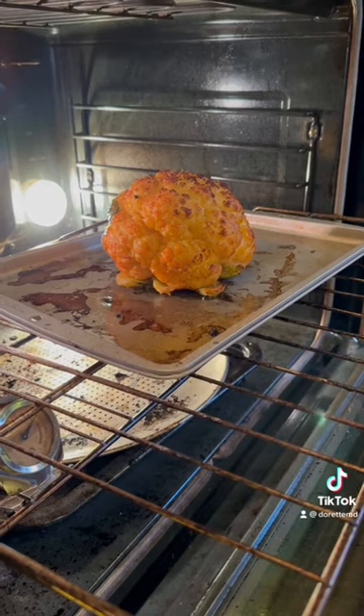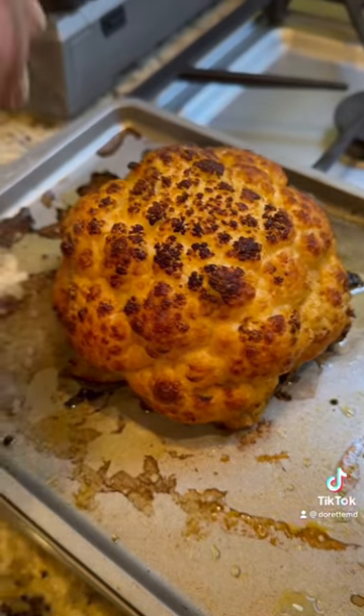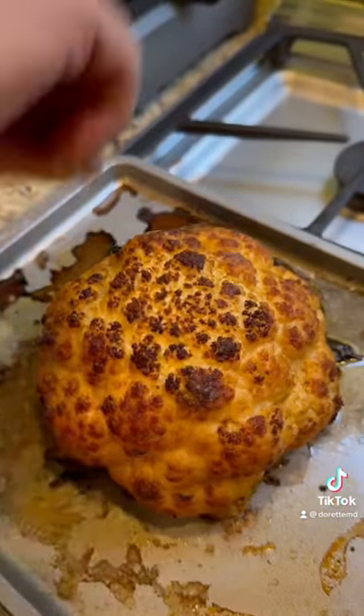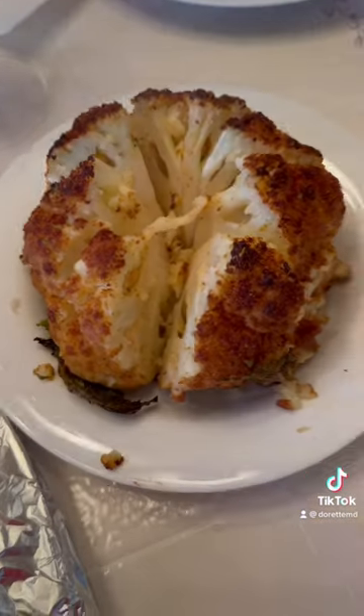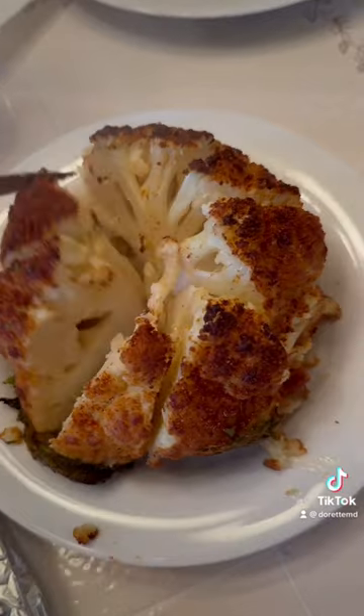Baked it until I could put a paring knife down and it was nice and soft. Removed it, sprinkled some white pepper and some more paprika, then placed it on a serving plate where I cut it into wedges.